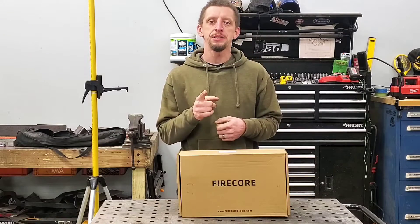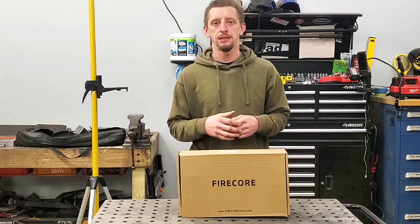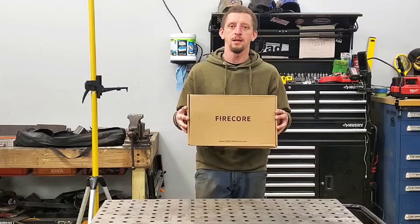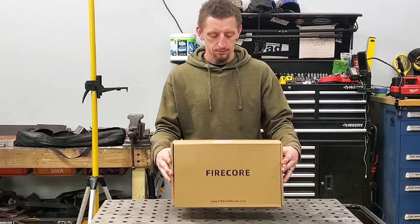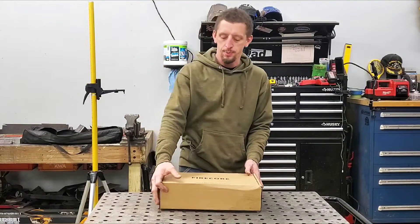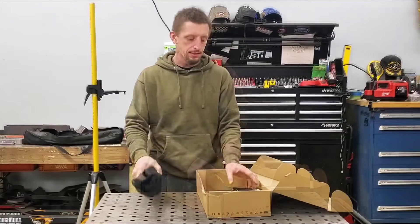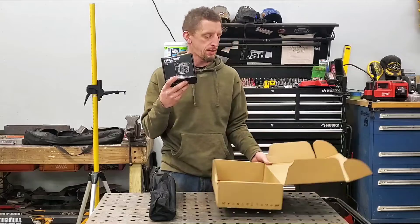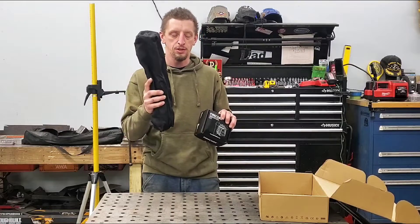Hello and welcome to Challenge the Build. If you are watching this video then there is a good chance you are in the market for a self-leveling laser, and you're in luck because this video has been made possible by the people over at Firecore. Firecore sent me this laser to do a review on it, so I want to thank them for sending me this. I haven't opened the box. It's been in my possession for a little while, so we're going to go ahead and break into it. This is their G30 self-leveling laser — the 360-degree cross-line laser supplied with a small tripod.